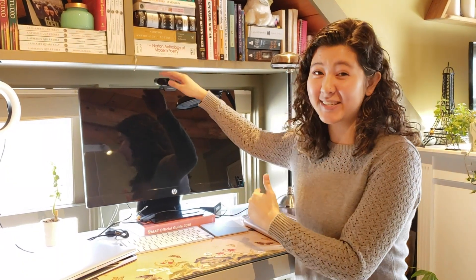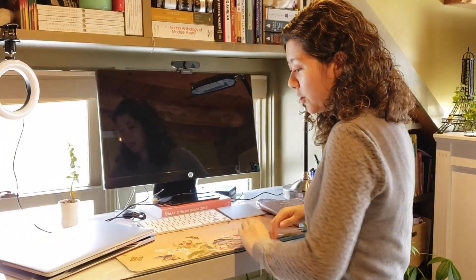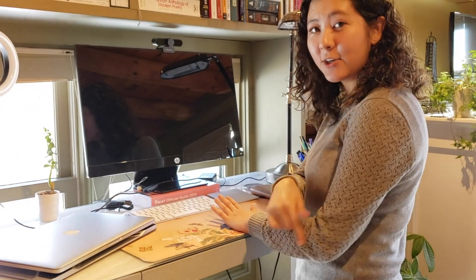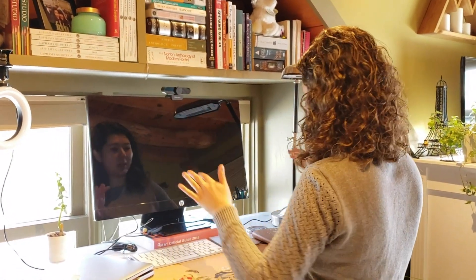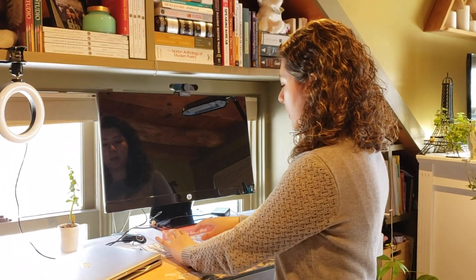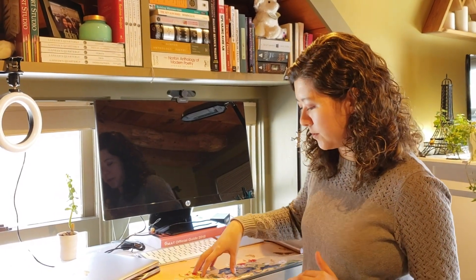Speaking of ergonomics, it's really important not just to make sure that your monitor is mostly at eye level. Another really important thing is the height of the desk, especially when you're standing. You really want to look for roughly a 90-degree bend in your arm when you're standing at your desk, which is what I've set mine to. It's a little bit lower here due to the space I'm working with, but make sure that when you're typing your wrists are at a really good position and not in some funky angle. If you're looking for a sit-stand desk, make sure it's adjustable so you can find the setup that works best for you.